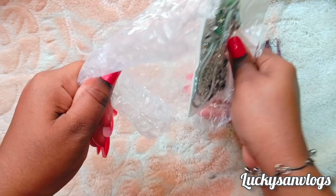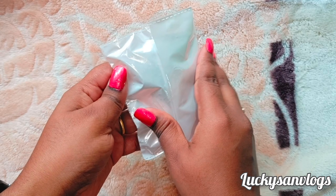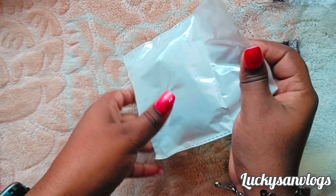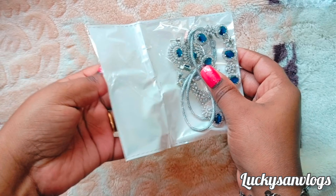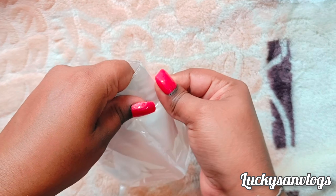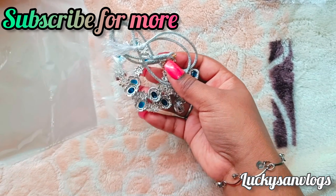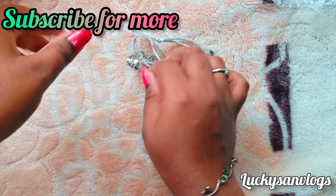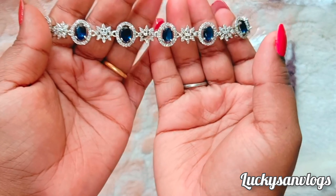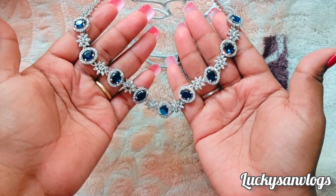I am going to show you the American diamond type. This is also the same size.